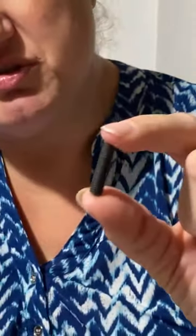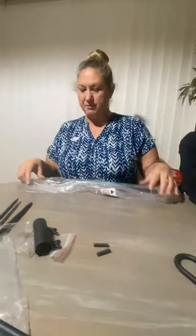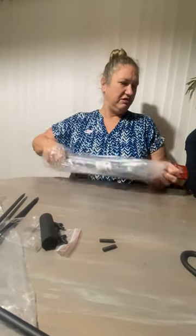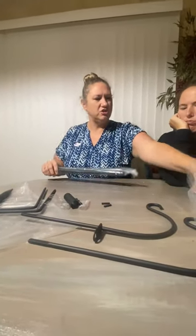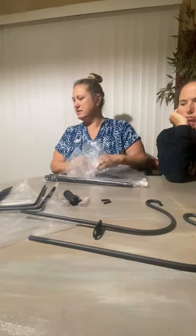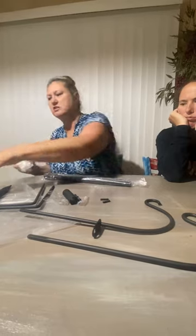These are the screws — they're headless, and interestingly they're hollow on one side. The other side's not hollow. I don't think it really matters, just a dumb observation. Am I putting this together on camera right now? I am — I want people to see how easy it is.